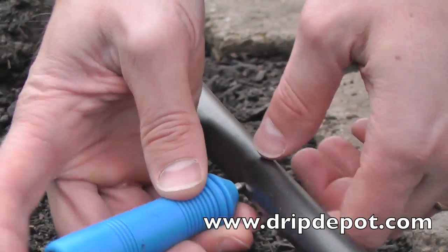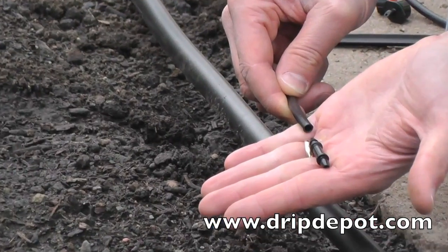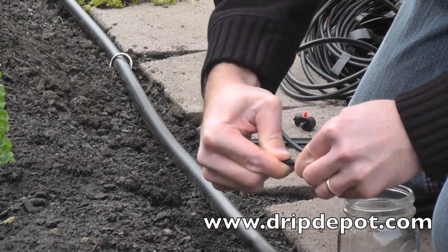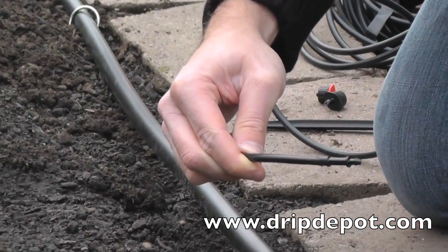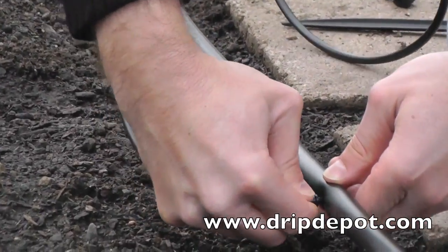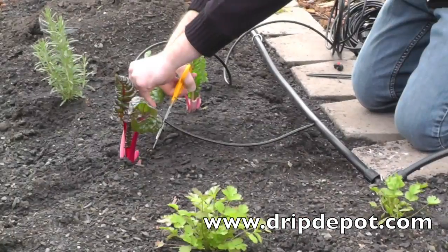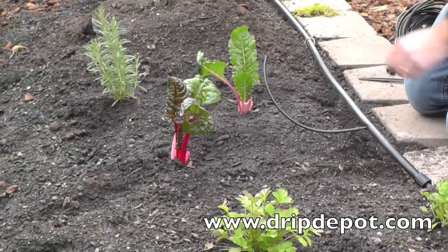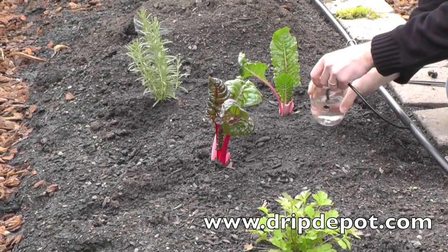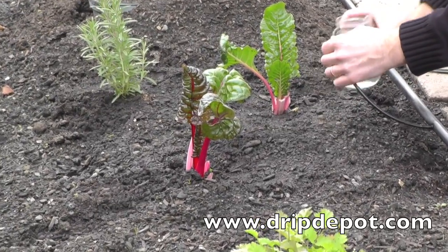Start by punching a hole in the mainline tubing near the plant to be watered. Attach microtubing to one end of a quarter-inch barbed coupler. The other end of the barbed coupler is to be inserted into the hole that was punched. An installation tip is to heat the end of the tubing with hot, but not boiling water — this softens the tubing, which makes fitting insertion much easier.